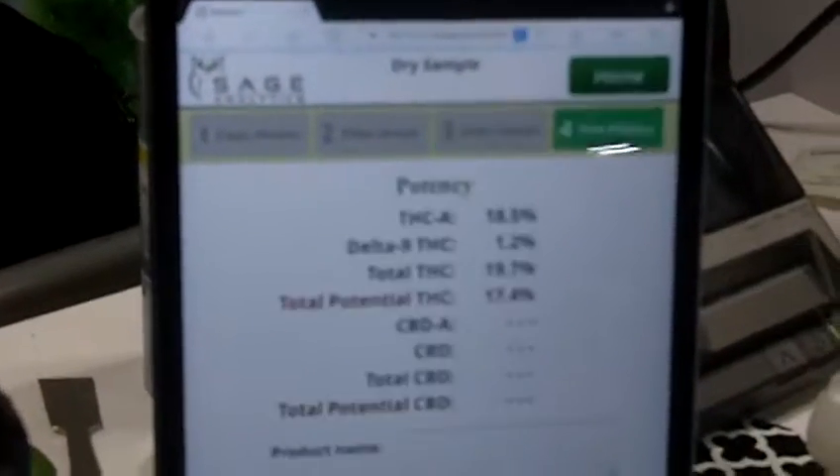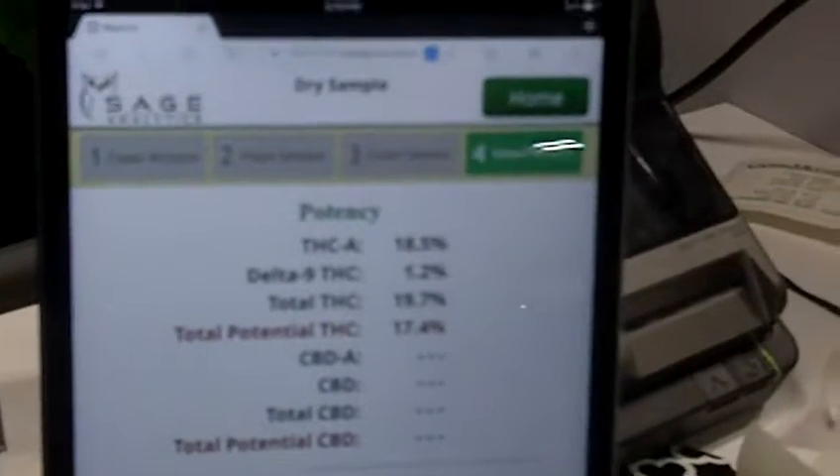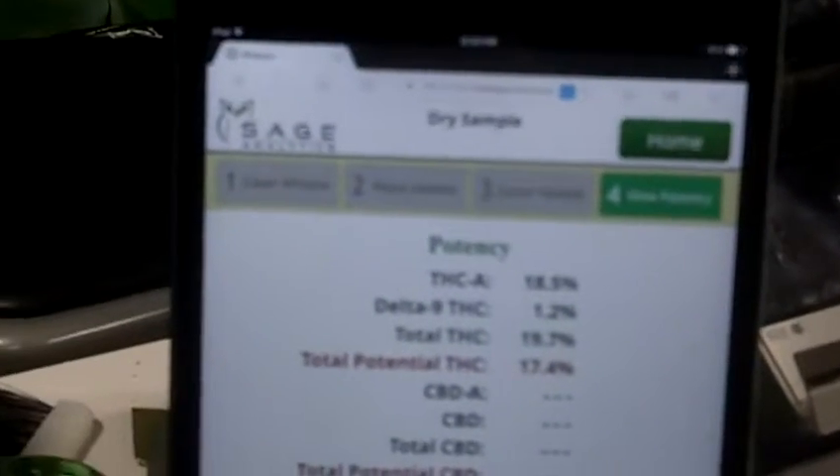It's calculating. Wow! So who would be the primary users of this? We sell to cultivators, dispensary owners, labs, and extract producers — anybody who is producing or selling product to dispensaries.